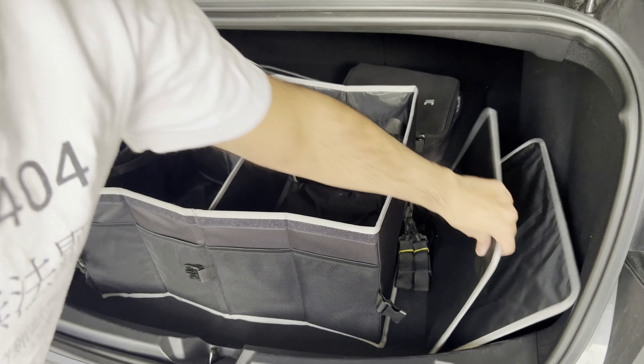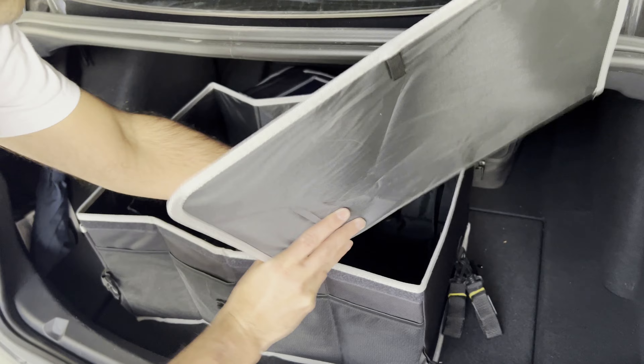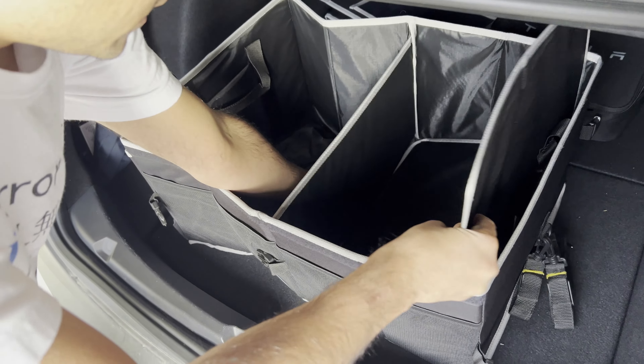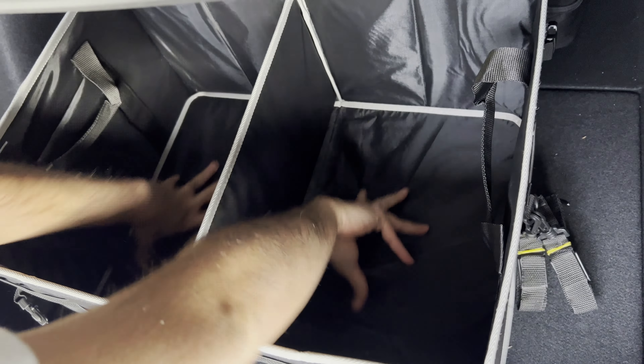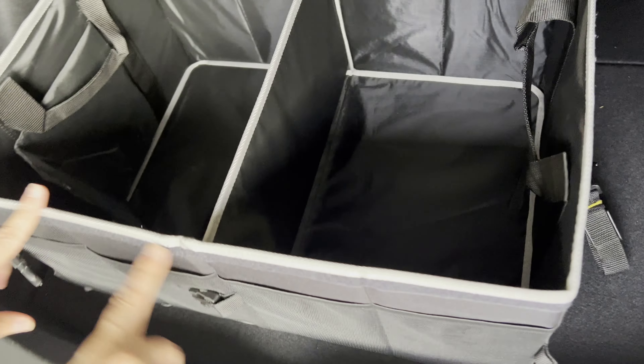Okay, so just to give it a stiff bottom, what I'm going to do is slide this piece under here to give it a stiffer base. Now it becomes very nifty and straight — it looks like a perfectly shaped box.